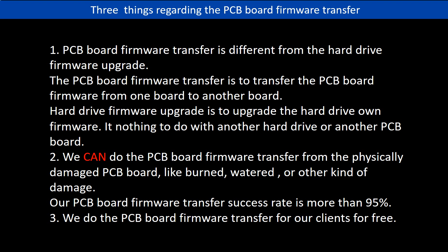Regarding the hard drive PCB board firmware transfer, we have three things to mention. First, PCB board firmware transfer is different from the hard drive firmware upgrade — the firmware transfer moves data from one board to another, while a firmware upgrade updates the hard drive's own firmware and has nothing to do with another PCB board. Second, we can do the PCB board firmware transfer from physically damaged PCB boards, like burned, watered, or other kinds of damage, with a success rate of more than 95%. Third, we do the PCB board firmware transfer for our clients for free.